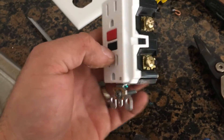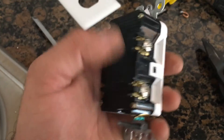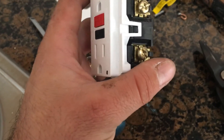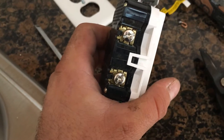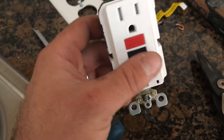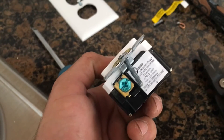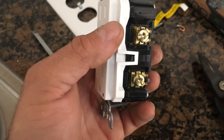On the new outlet you have got gold screws and silver screws. We want to use the black wire on the gold ones, and the white neutral wire on the silver ones. Then your ground goes on the green screw on the bottom. So we will start with the green, then work our way to the whites, and then the hot blacks.